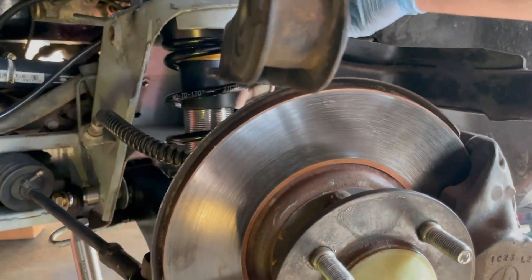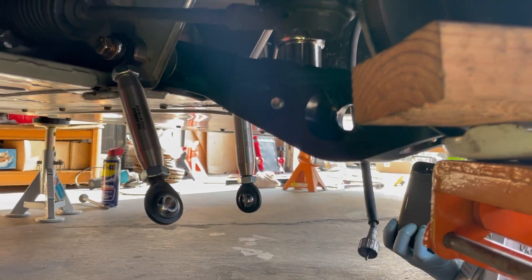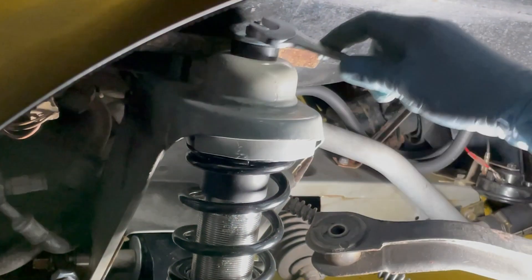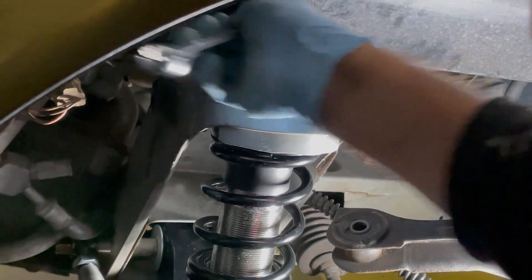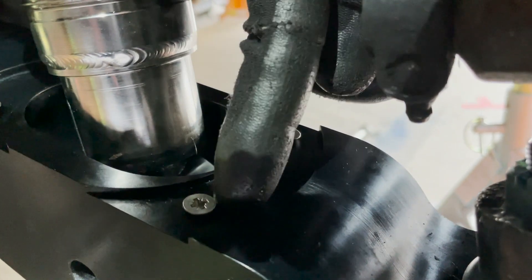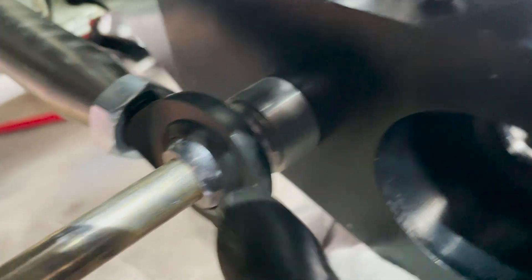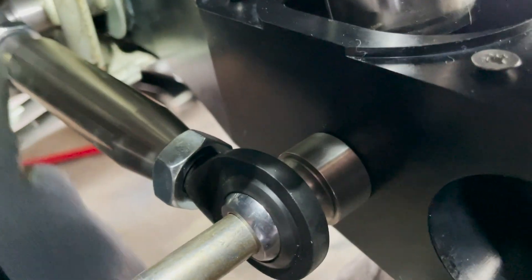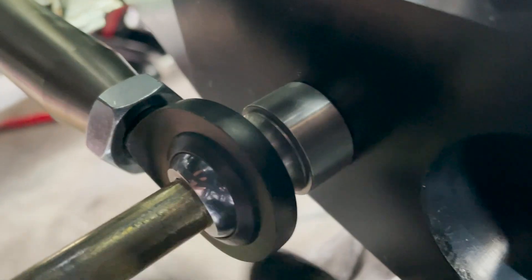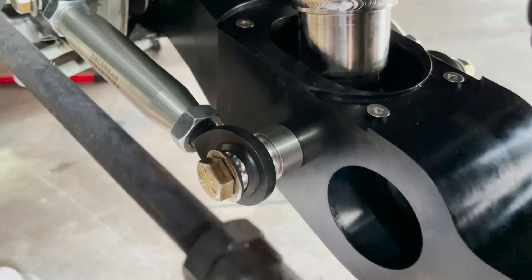We installed this coilover before we're gonna remount the LCA. I decided to install the screws to the spring perch just to prevent dirt getting into the threads. You want to keep adjusting these so that when it's sitting close to the LCA, you can put the bolt into the hole. This is what the final setup looks like.